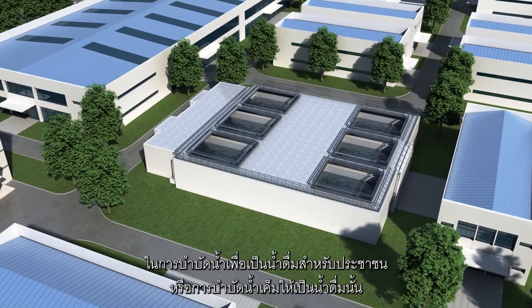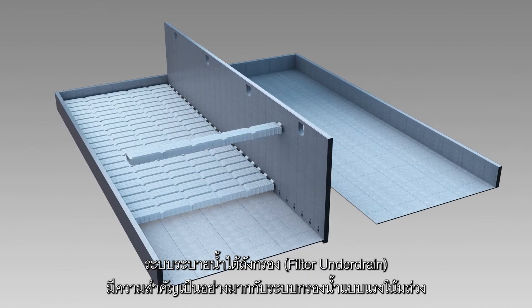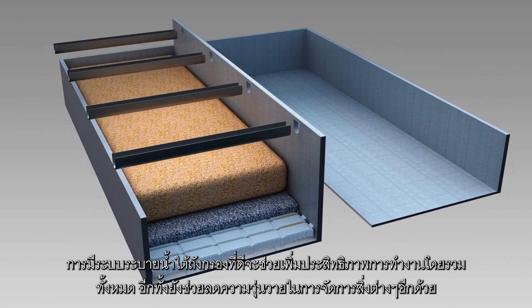In municipal drinking water treatment or desalination pretreatment, the filter underdrain is a critical component of gravity-fed filtration. The right underdrain can optimize overall filtration performance and system operation for enduring peace of mind.